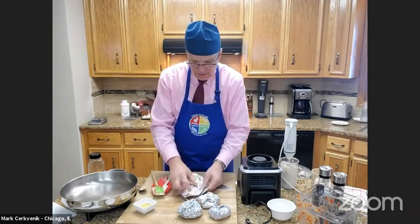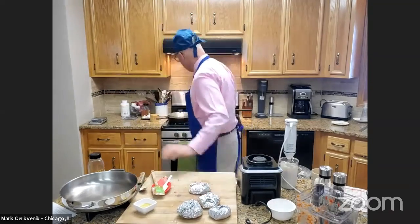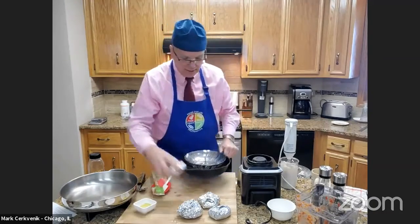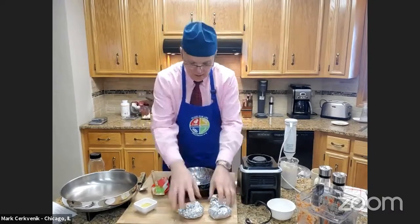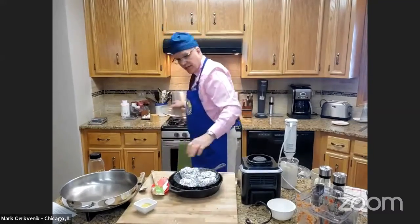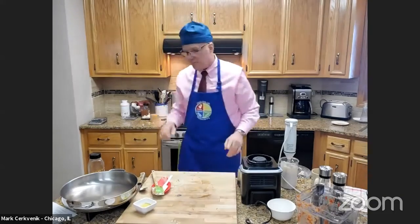See how easy this is? We just wrap this up. Now we're going to steam these. I've got my old cast iron pan with about an inch of water in the bottom. I just put my steaks in here like that, put the lid on it, then put it on your burner and steam it for 20 minutes. That's all — steam it for 20 minutes.